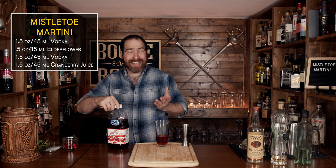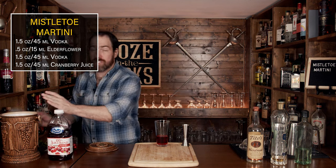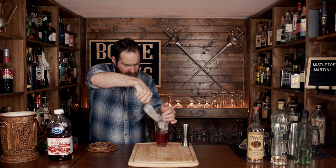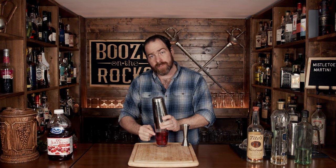The next thing you need is a little bit of ice, because what we're going to do now is shake this for a good 10 to 15 seconds. Make sure your glass is pretty much full, slap this on, and make sure you have a good seal — and shake it with a smile.